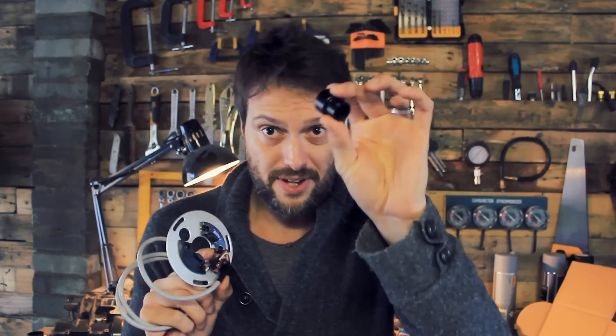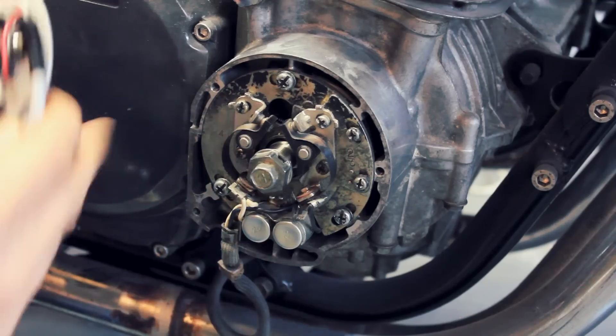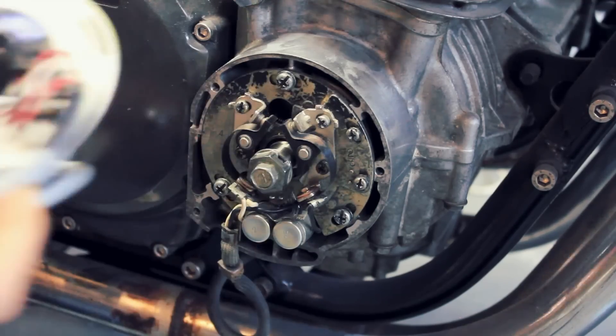A lot of the later GS 550s had electronic ignitions, but mine doesn't. So with the use of this and another bag of little bits, I'm gonna get this bike going today - I really hope. In the comment section I've had people saying they're not really interested in the whole valve shim or carb adjustment, they just want to see the bike running. Those other videos were the lead-up to this, so let's fit this in and see if it works.